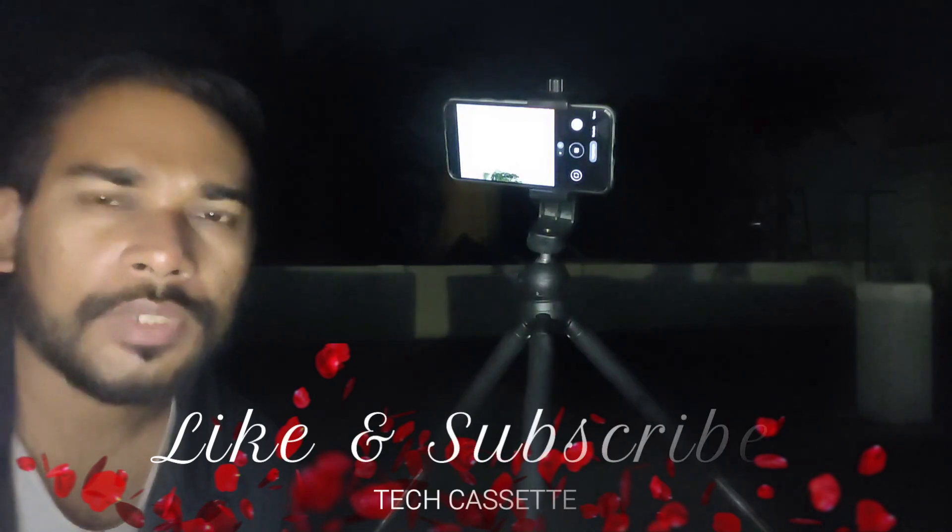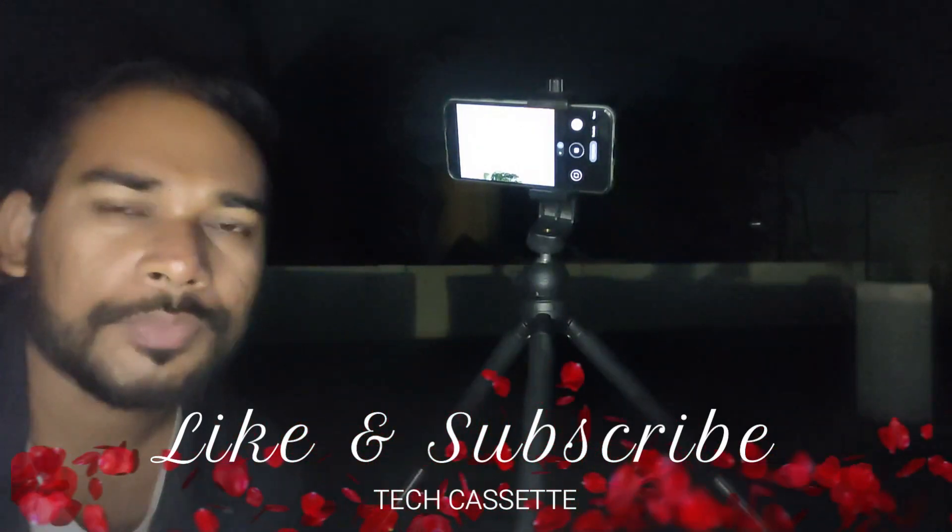That's it guys. With this, I wrap up the video. Thanks for watching. Let's meet in the next video. Until then, this is Anoop, signing off.